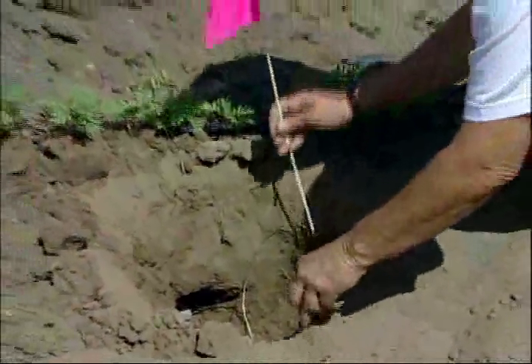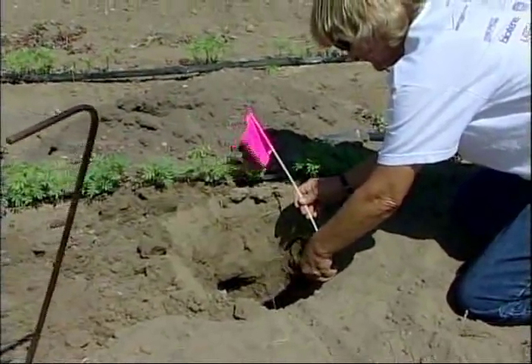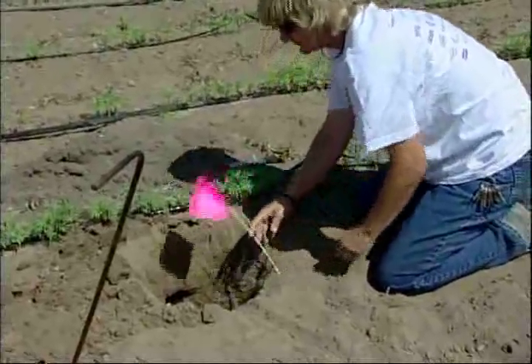You also need to stake your traps — wire them and put them on a stake. What will happen if a gopher gets trapped but not killed is they may back into their tunnel, and if your trap doesn't have a wire on it, they'll take your trap with them and you'll lose it. Those traps are kind of expensive, so you don't want to lose them. Be sure to stake your traps.